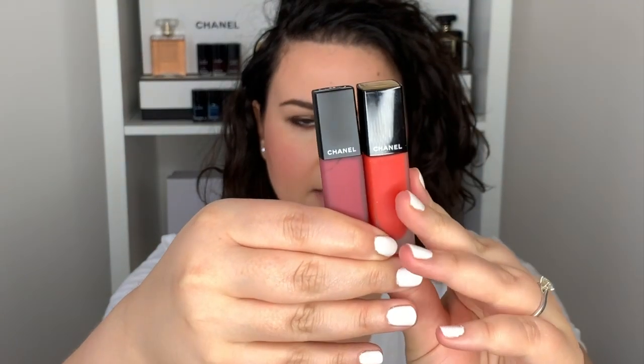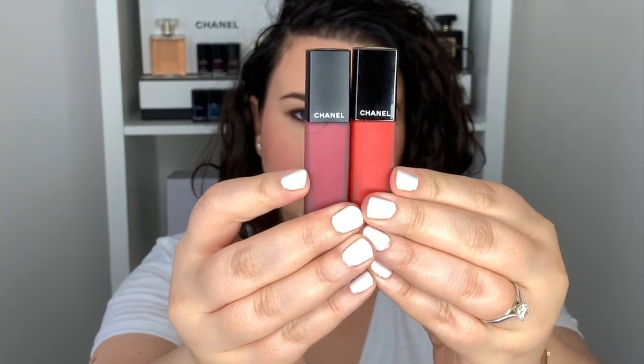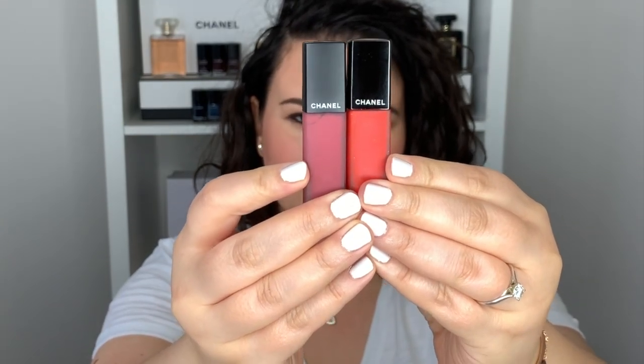Let's have a sip and get started. So there already exists the Rouge Allure Ink, but these are the new Rouge Allure Ink Fusion, and it was quite confusing because they look quite similar. Let me show you the difference — the red one here is the Rouge Allure Ink and this is the Rouge Allure Fusion. When you look at the testers you really have to pay attention and look at the bottom for it to say Ink or Fusion, otherwise you will get the wrong one.